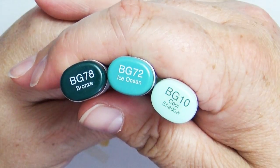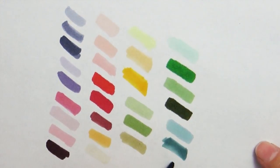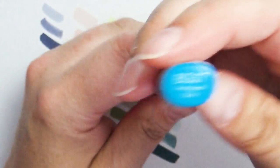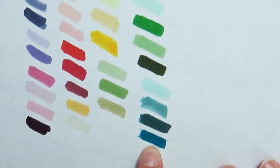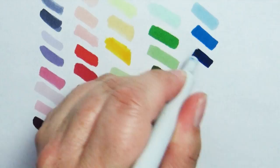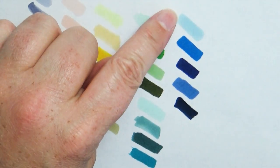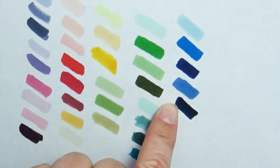For blue-greens, I brought my three favorites: BG10, BG72, and BG78. I also had BG07, which is a fantastic teal color — it looked so blue I didn't even realize it was a blue-green. For blues, I brought five colors: B000, B06, B39, B45, and B99, making a really nice selection of very light blues, rich blues, deep blues, desaturated blues, and almost-black blues.